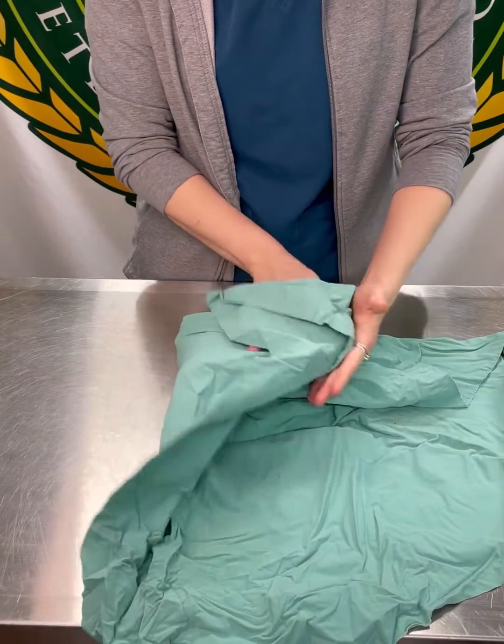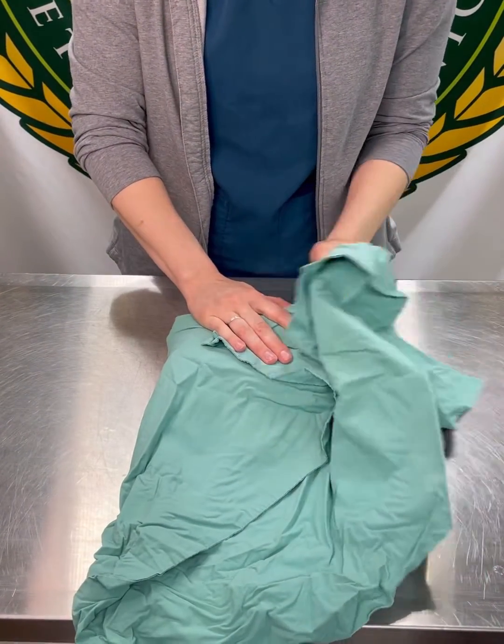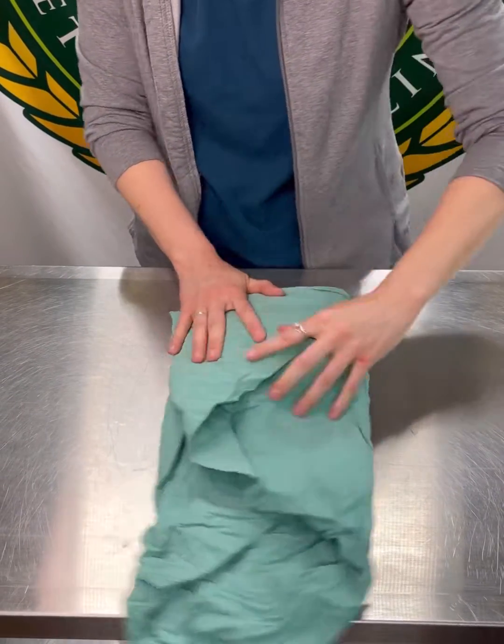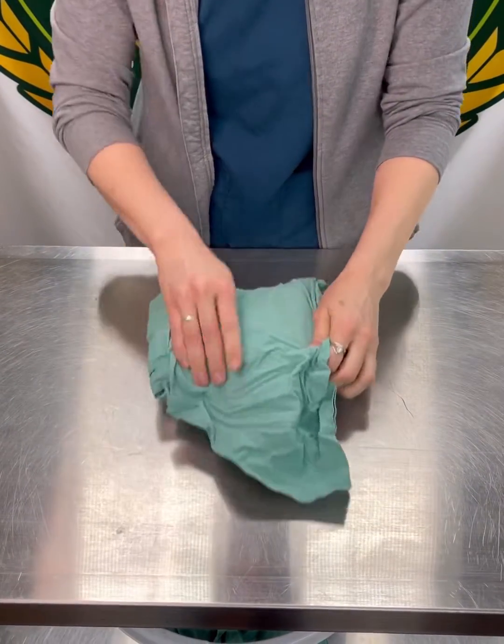Go to one side, pull it nice and tight across and pull back your tab. Do the other side, making sure you pull it tight every time. Finally, fold the last section over and tuck it all into those sides.